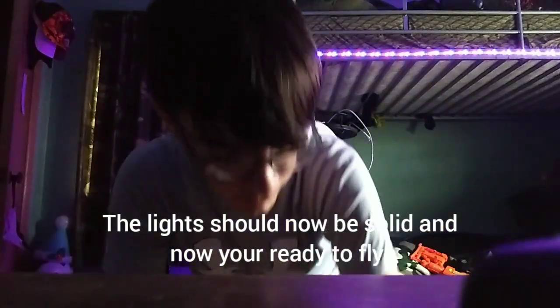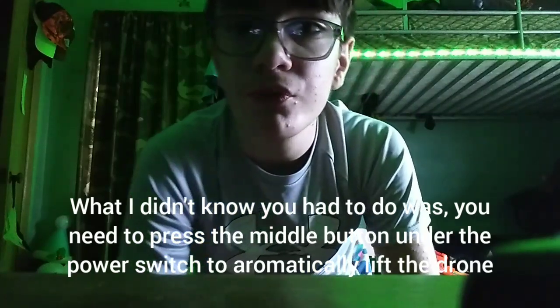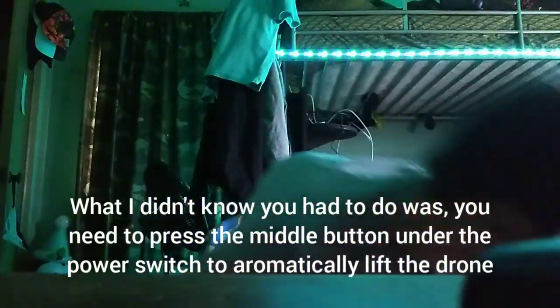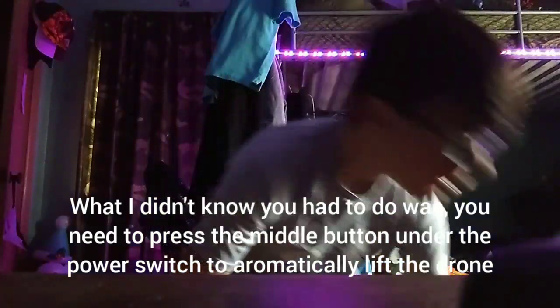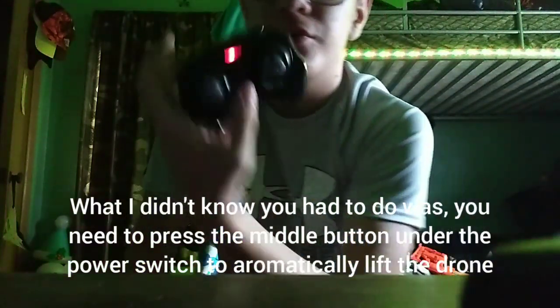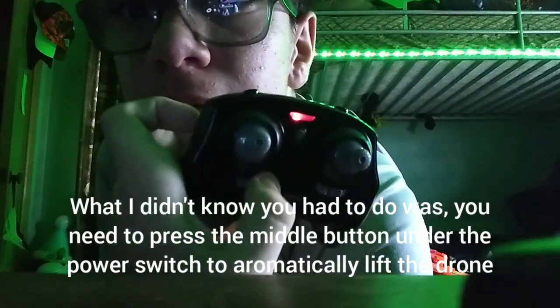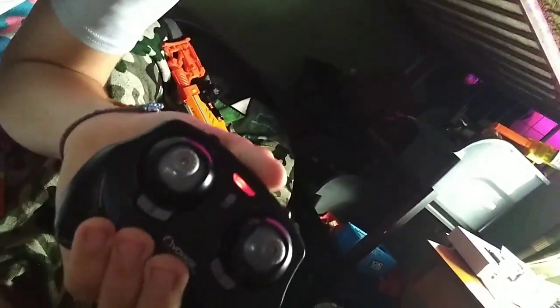The way that I was confused was it's not flying when I'm putting the stick up. That is because you need to press this middle button right there. You can't see it because it's really dark, but there's a button right there — you can just about see it.